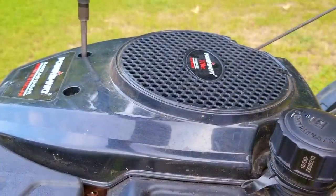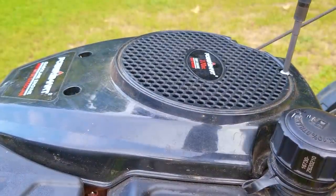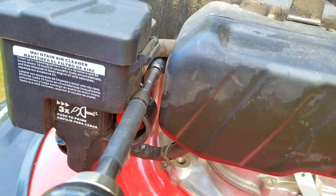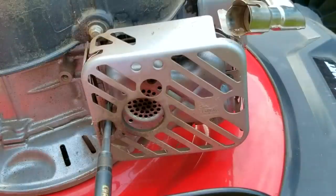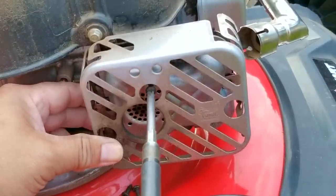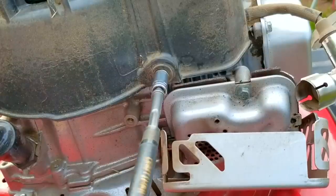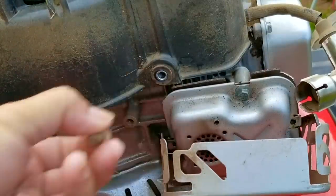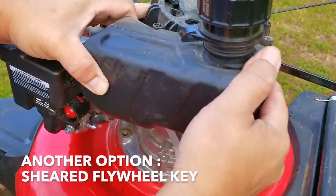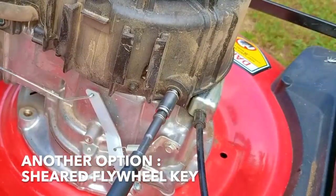The next item I want to check is the key on the flywheel. We might have spark, but if it's happening at the wrong time it won't help start the engine. The flywheel has two magnets — when it passes by the ignition coil it produces a spark at the plug. If the flywheel key gets sheared it will cause the spark to happen at the wrong time.